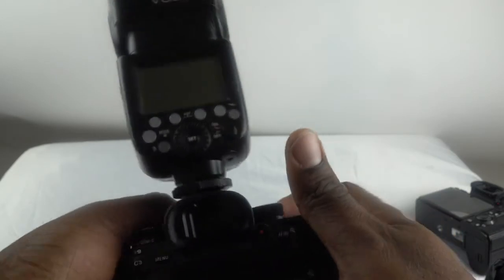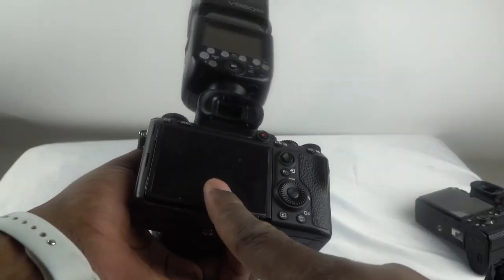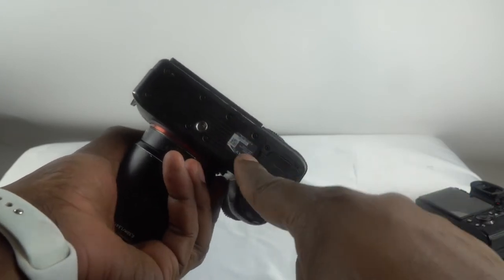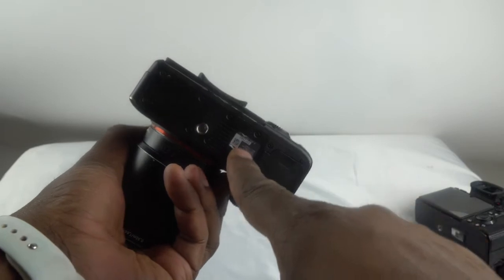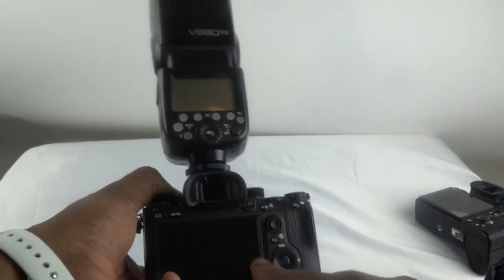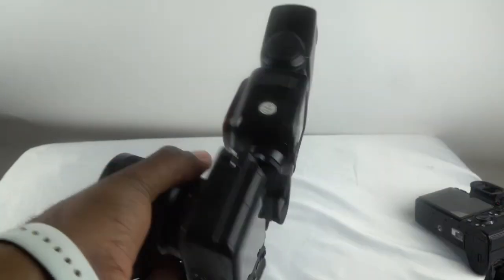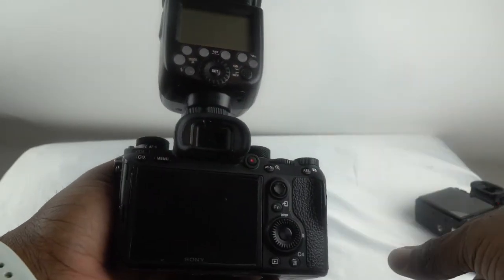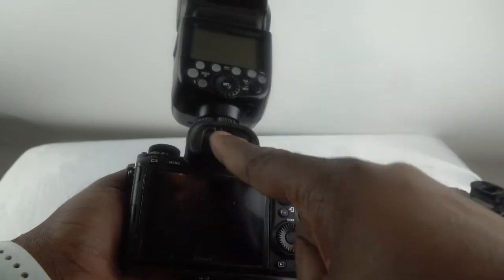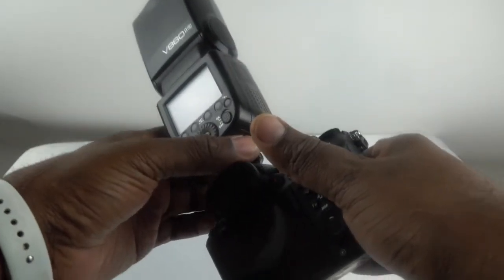I will feel a lot more confident with my A9 hot shoe now. If you haven't gotten it done and you have the A9, check your serial numbers. If your number is in the recall range, I'll try to have the link to the recall numbers in this post. Definitely have your A9 repaired. You don't need Sony Pro Support — you can still get yours repaired if your serial number is part of that recall. Even if you don't use the flash a lot, definitely get it done. There's no wobble — it feels very firm on the A9 now.